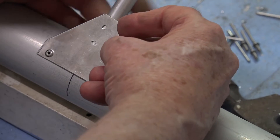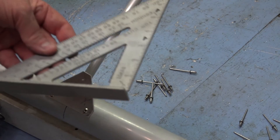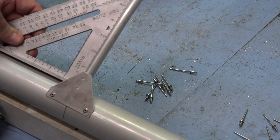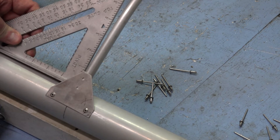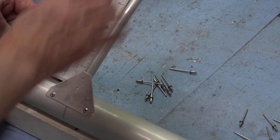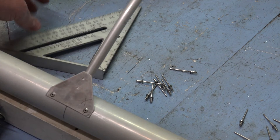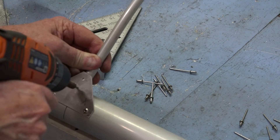Before you start drilling holes, you want to be sure that it's square. Get out your 45-degree angle square and measure it up against the highest part of the rib. You can't do this on the trailing edge of the rib because it's straight and low, so do it on the front only to get it nice and square. Then be sure the notch is tight against the spar and go ahead and drill one hole.